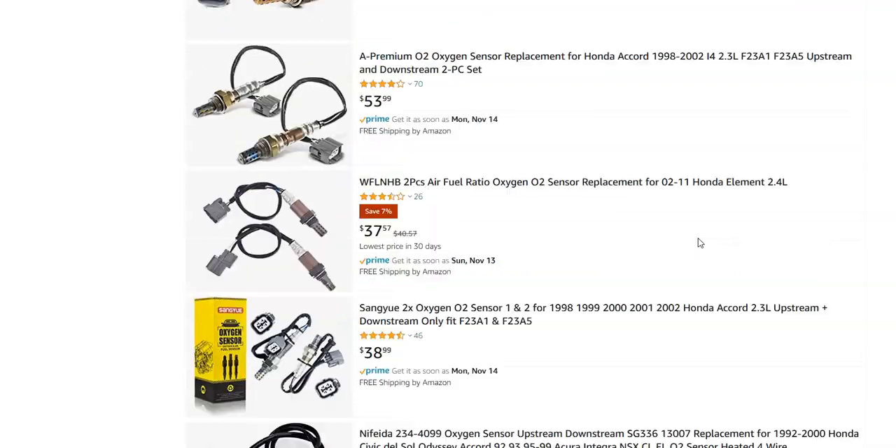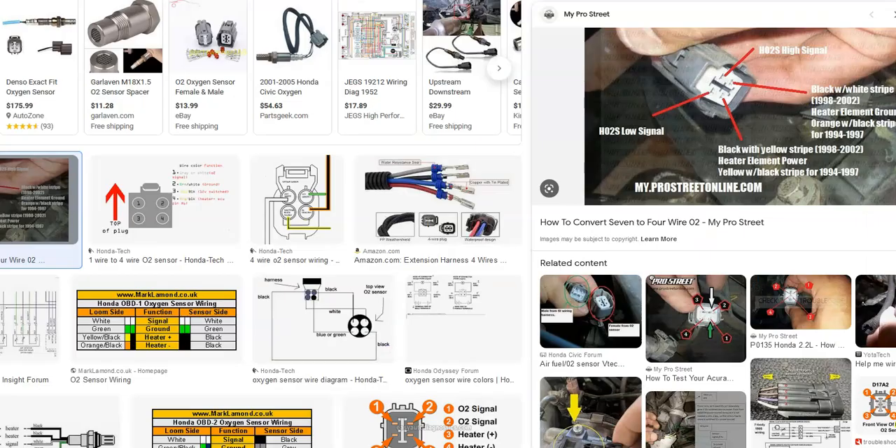That said, the sensor can be tested before you swap it out if you want to — you could test the sensor and the wiring before replacing anything. Just be aware that wiring can cause issues if there's an open, a short, or a bad connection.